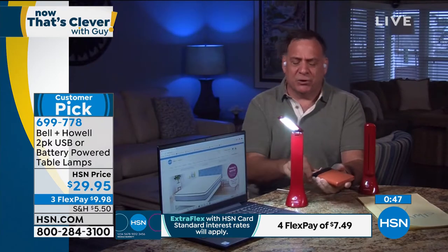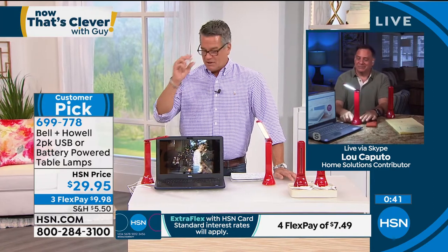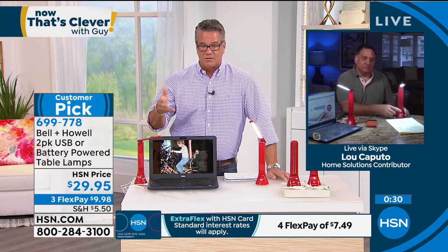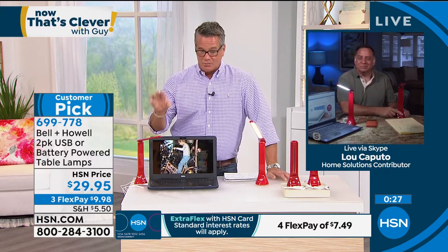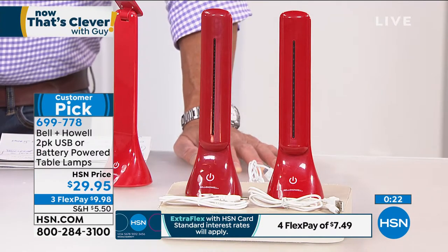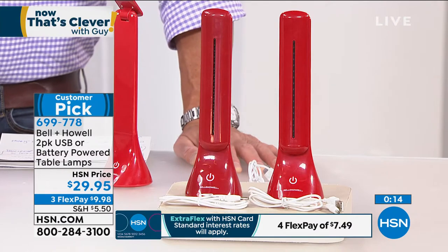If a power failure comes, you've got light. We carry battery rechargers and battery backups on hsn.com. We're moving into storm season — here in Florida, once you hit June and July it goes crazy. It's really nice to have a couple of these. We will give you two and ship them out to you. They're a customer pick on hsn.com. Whether it's an emergency light, power failure for storms, or just doing any task around the house, they really come in handy. A clever, affordable little item at only $29.95. Item number 699-778.